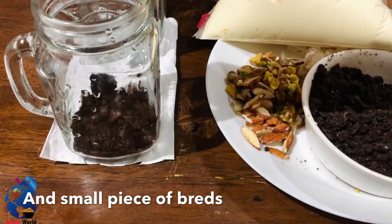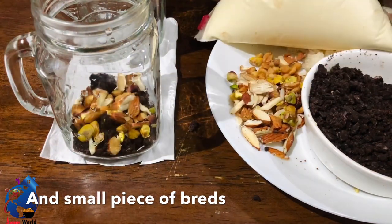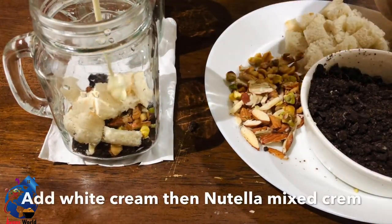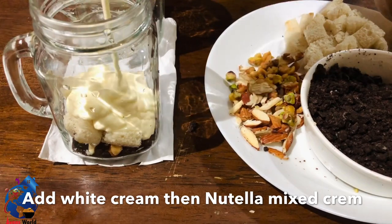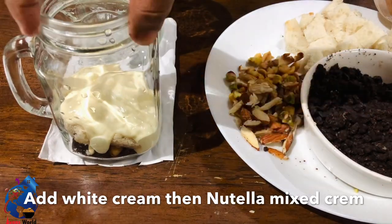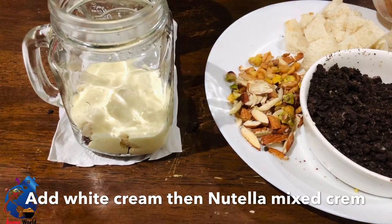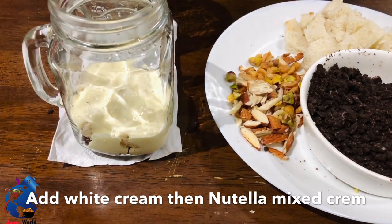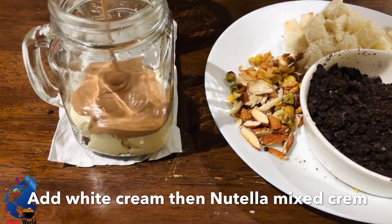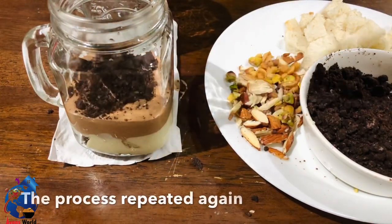Add 1 tablespoon of milk. I will add the bread pieces and put the cream on the plate. Then add biscuits, nuts, bread, white cream, and nutella cream.